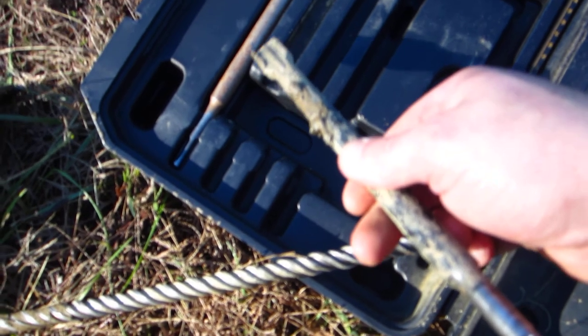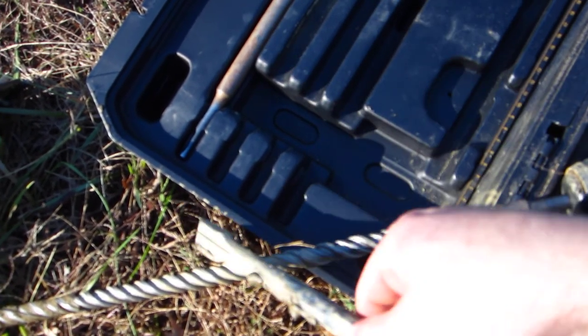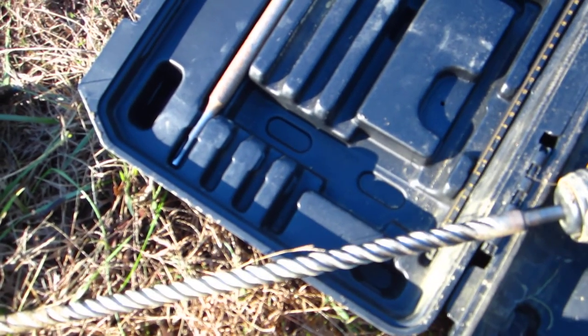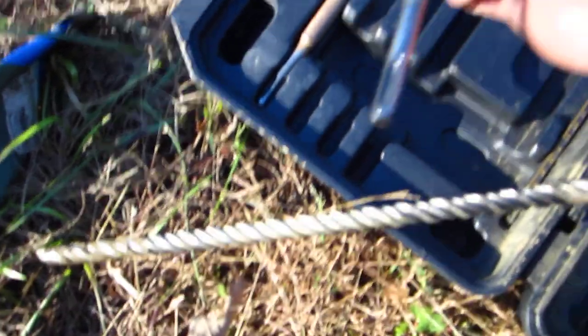Because if you go down too far with this, it's going to jam on you and get stuck — I've done it before. And then you've got to drill it out. Don't go too far down with your drill bit. As a word of advice, if you get that stuck, you're going to have to get another drill bit to get it out. I had to drill around it when I got it stuck to get it out.